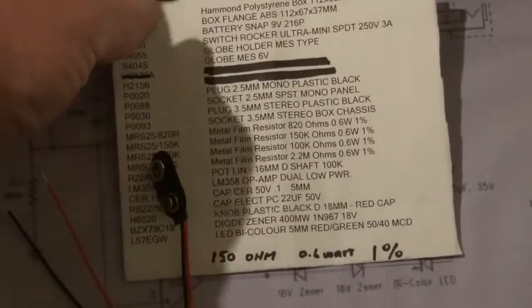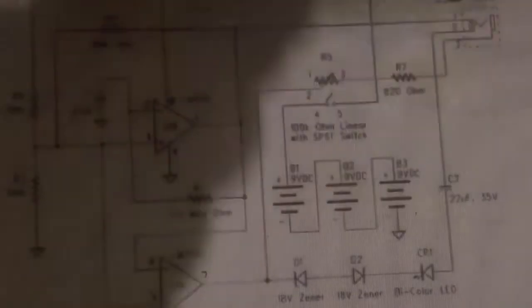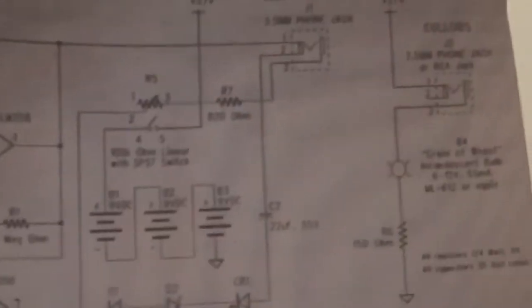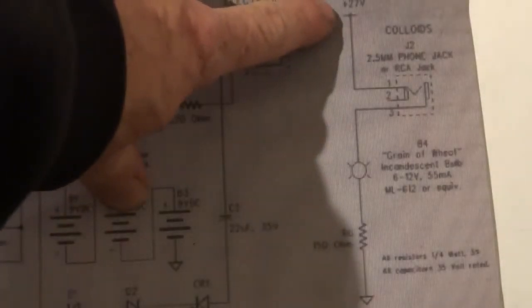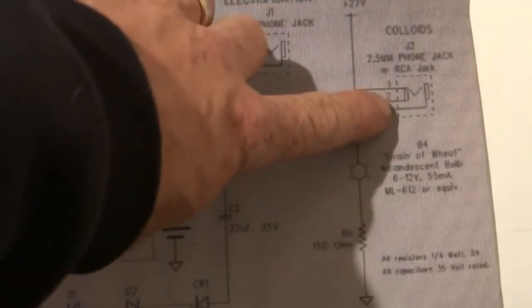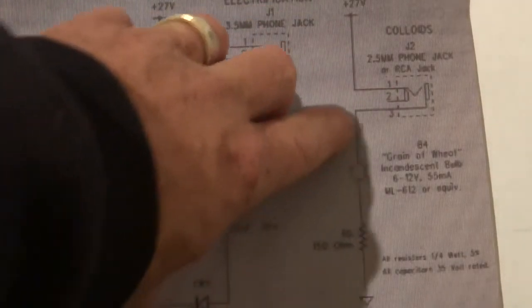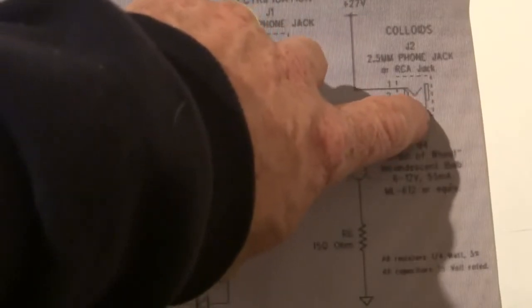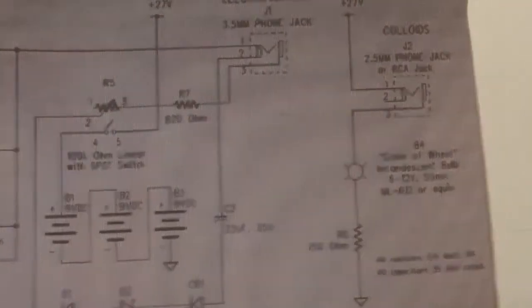And these 150 ohm resistors are for the silver maker. That's basically the silver maker there on the side. It's pretty easy — positive on that side, then the 150 ohm with the light, and that goes to the other plug. So when you plug in the two electrodes, it makes the power through that. It's a basic setup, that one.